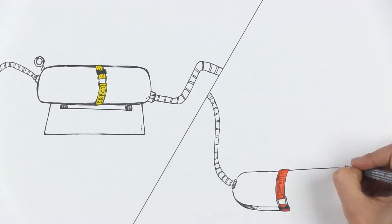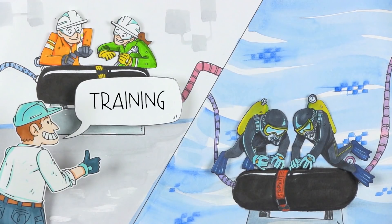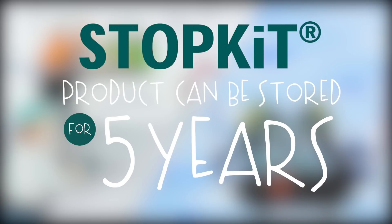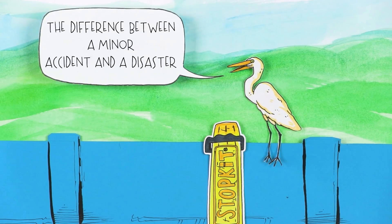Of course, the objective is not to keep these StopKits in your warehouse, but to train your staff to install them. 3x offers this training along with the product. StopKit can be stored for 5 years, and ideally will not be used. But in case of emergency, having this solution ready to install is the difference between a minor accident and a disaster.